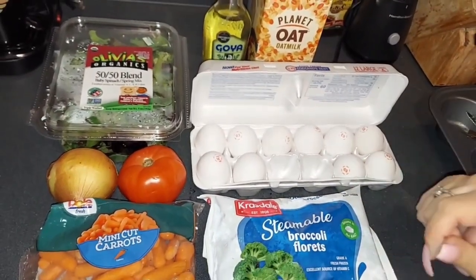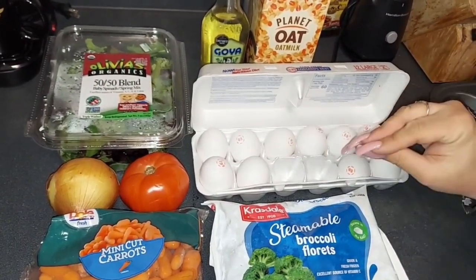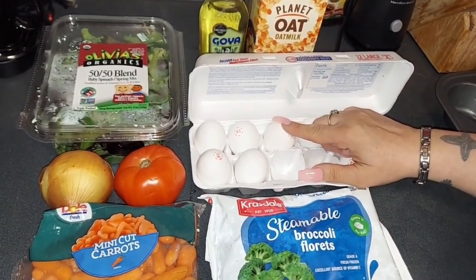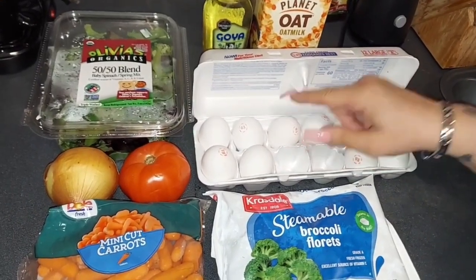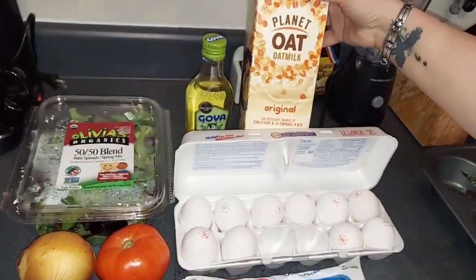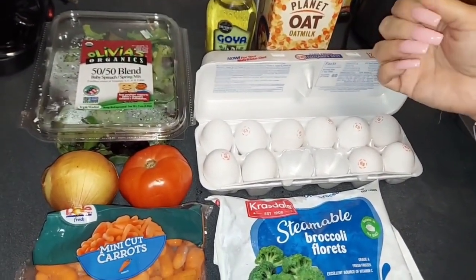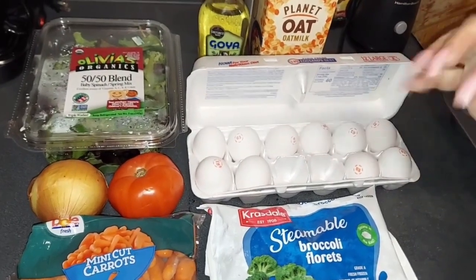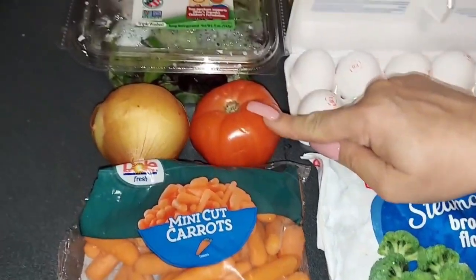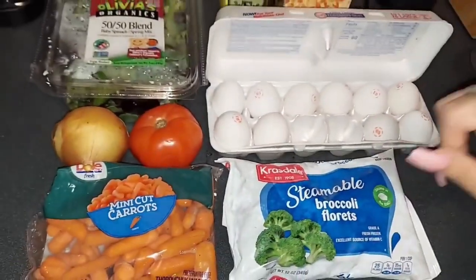So this is what I'm gonna have for breakfast today. There are various ways of preparing what I'm going to prepare, but I just want to give you an example. I use eggs for this particular breakfast. You can use eggs with vegetables and some oat milk and olive oil, and that's it. You put the oven at 350 degrees for 10 to 15 minutes until it's done. You can use carrots, tomatoes, onions, spinach, or broccoli.